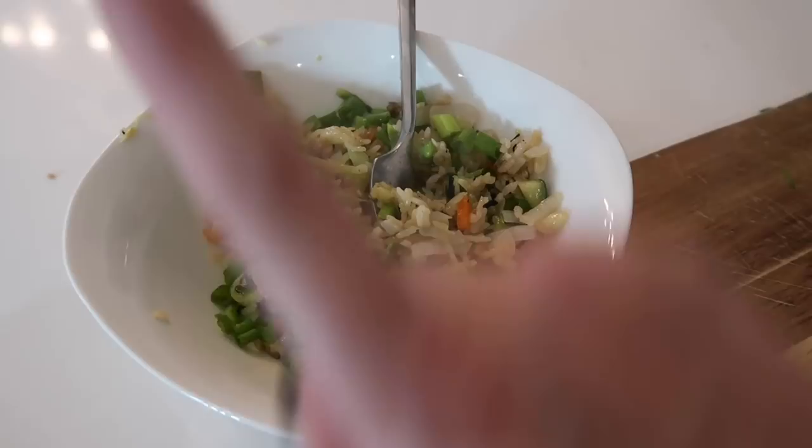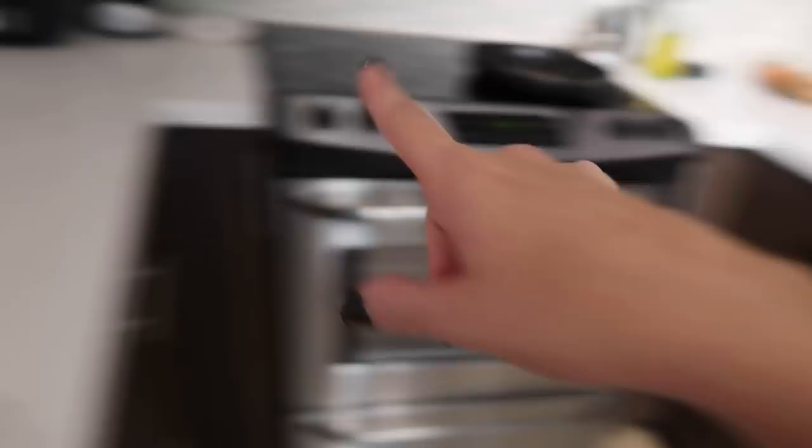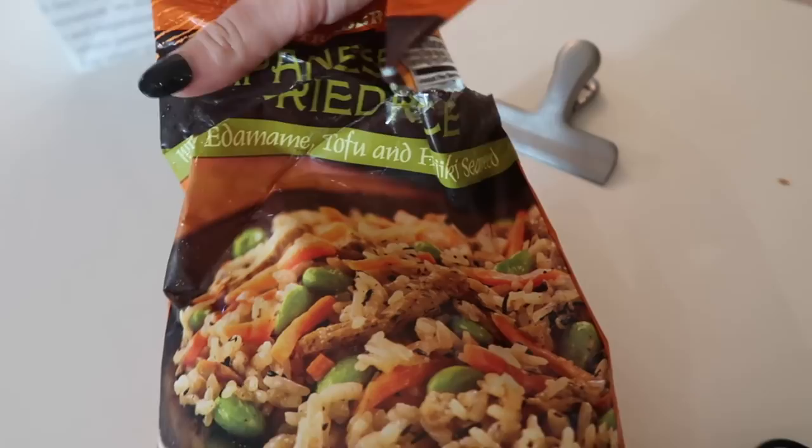Here's what's on the menu. I spiralized a zucchini with this rice mix, put it all in a pan and cooked it, topped it with a little bit of green onion. It's this Japanese style fried rice from Trader Joe's — it's very flavorful — and I just mix a little bit of that in there with my veggies.